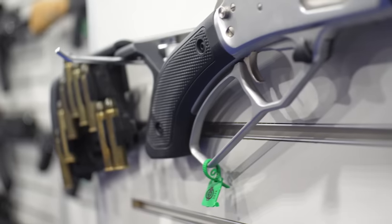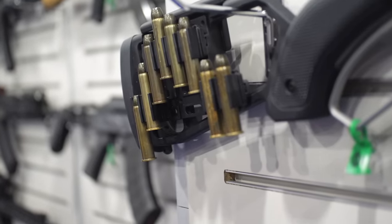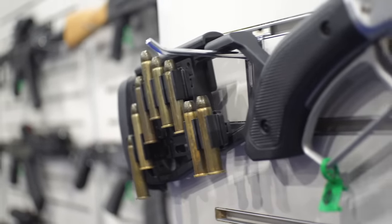You can configure the shell plates any way you want — a lot of these have different layouts. Some people want them horizontal, some want them vertical, some want only a few, some want a bunch. It's definitely an option.